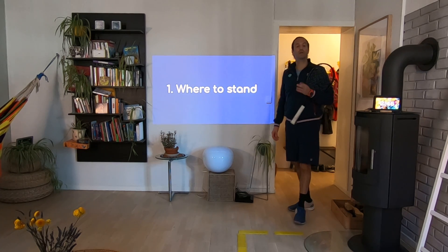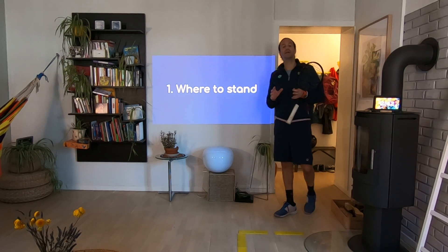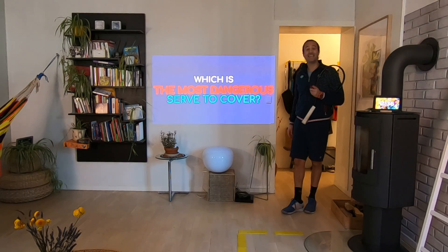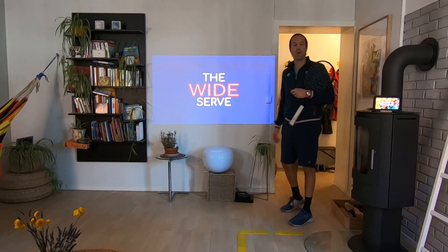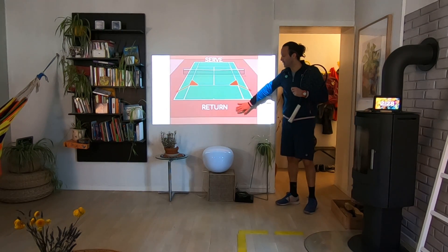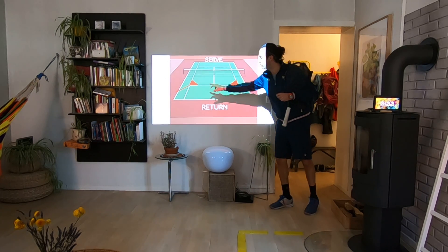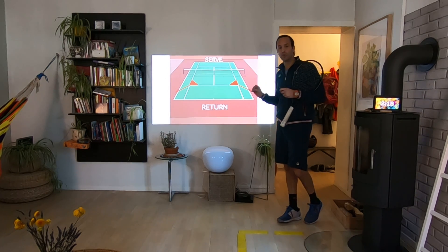We are going to talk about where to stand in terms of covering the court as much as you can from the beginning. We need to know which is the most dangerous serve to cover — the wide serve. For the return player on this side of the net, the most dangerous angles to cover are those two, so from the beginning we will try to cover those ones.